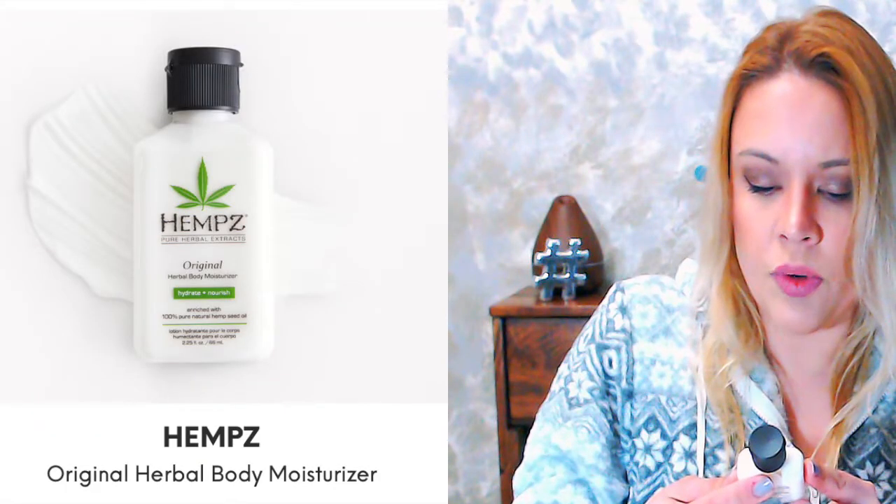Moving on — Hempz Pure Herbal Extract Original Herbal Body Moisturizer. It hydrates and nourishes; it's vegan, gluten-free, and THC-free — very important to me. This smells like bubblegum, like seriously, bubblegum! It feels really nice and fresh, retains like a coolness. Smells really good. I really like this — however, again, small size.